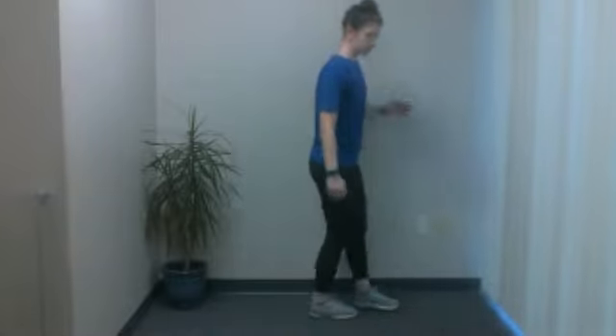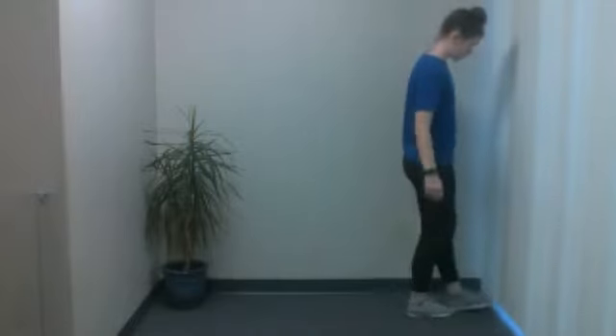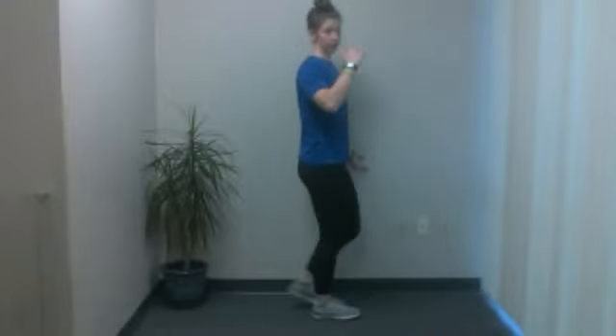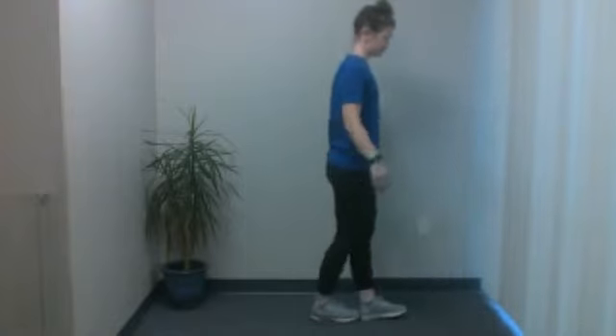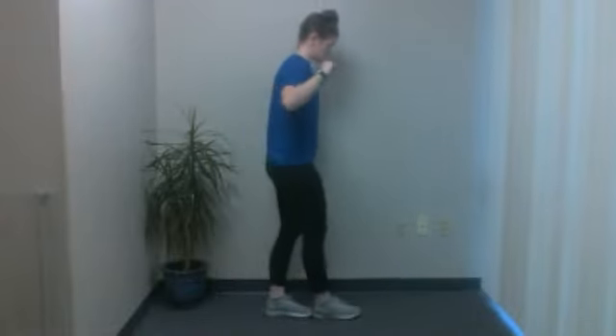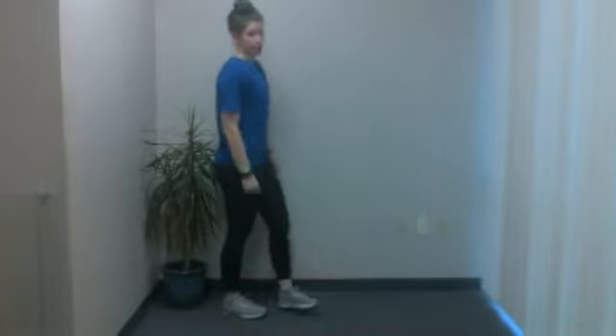You're on a tightrope getting ready for the circus! Go heel-toe walk forward, then backwards. You don't have to go very far either — three or four steps should be good. We'll do two more each direction — forward, and last and final one on the way back. And there we go.